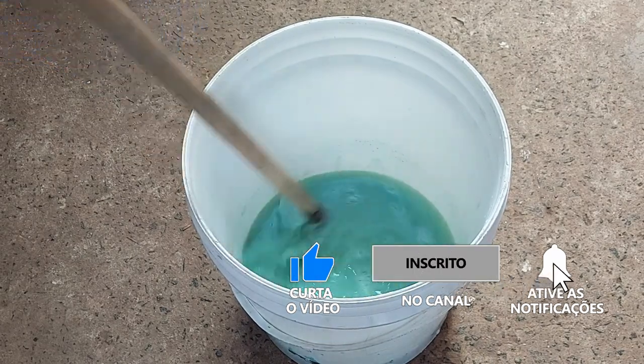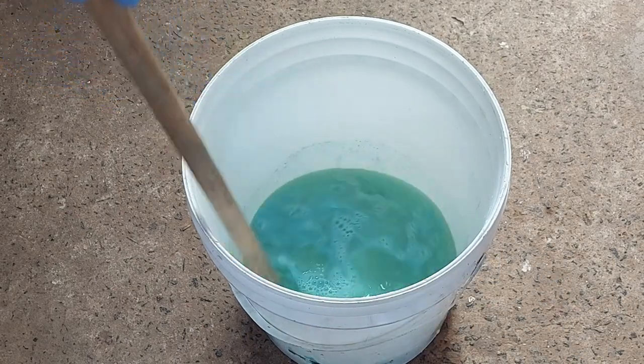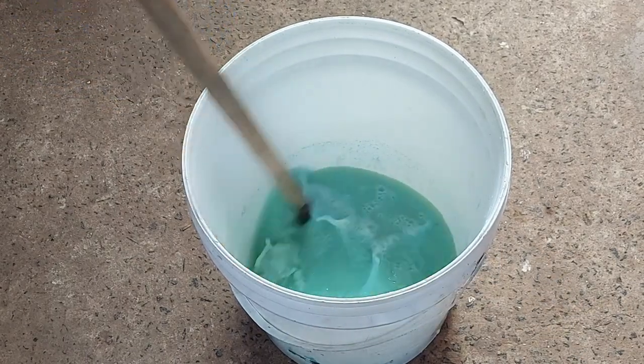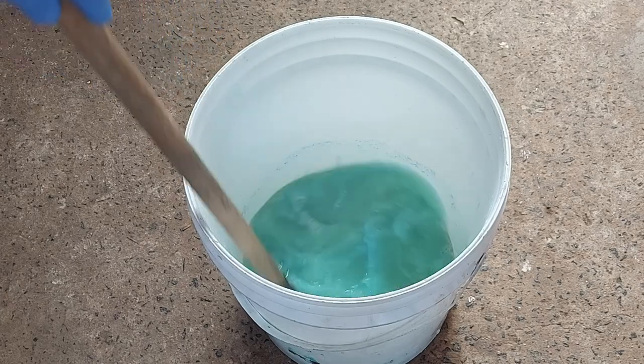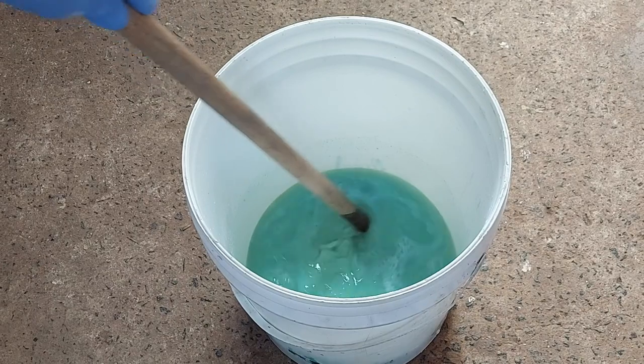Outra coisa que às vezes a pessoa esquece de mencionar: o dia tem que estar bem quente. Isso ajuda muito. Não fazer em tempo nublado ou chuvoso, porque não vai dar o mesmo resultado.